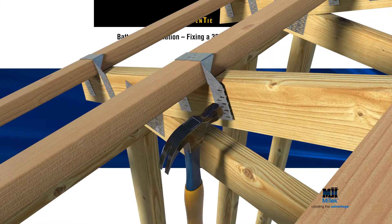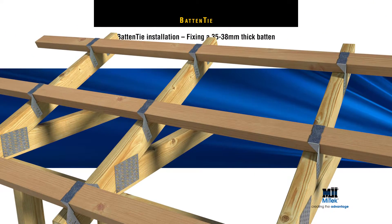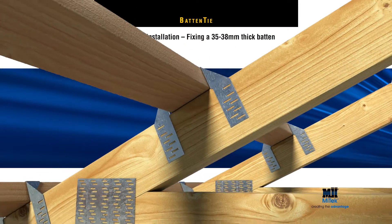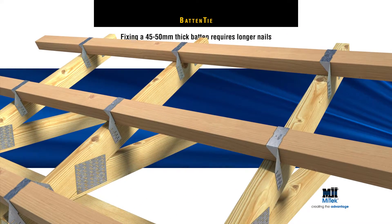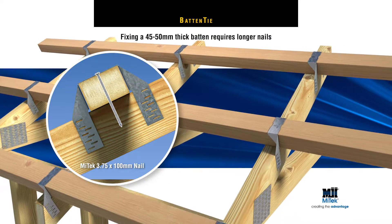To secure the batten and rafter, drive a 3.75 by 75 mm nail through the perforated hole in the top of the batten tie, then through the roof batten and into the rafter. For thicker 45 to 50 mm battens, a longer 3.75 by 100 mm nail is required.